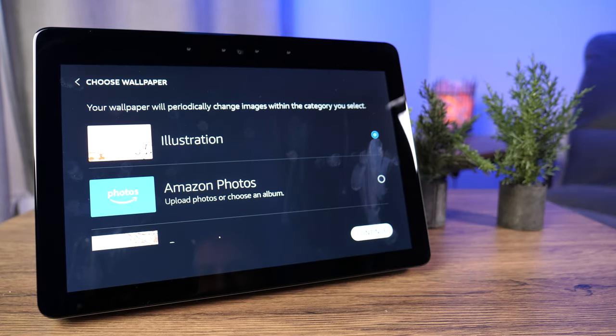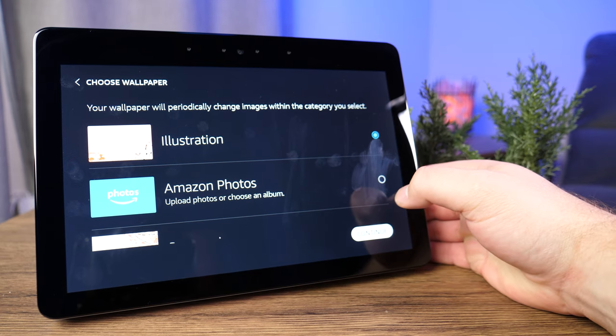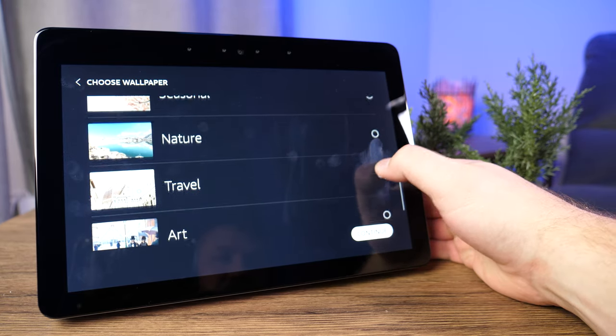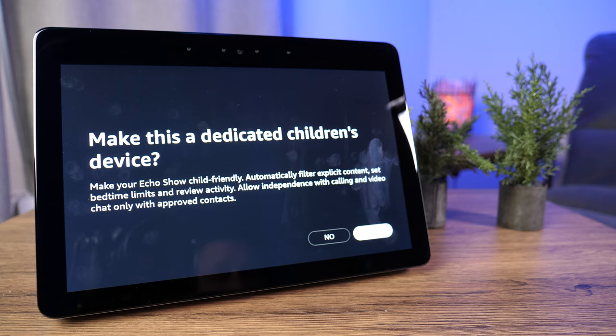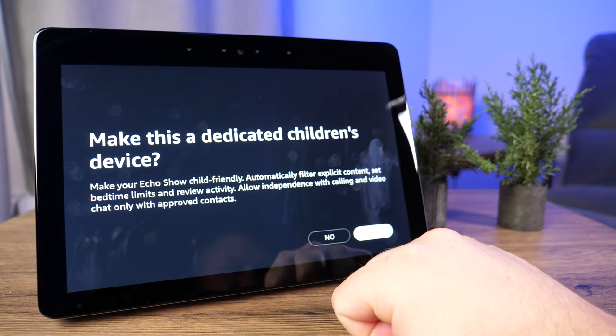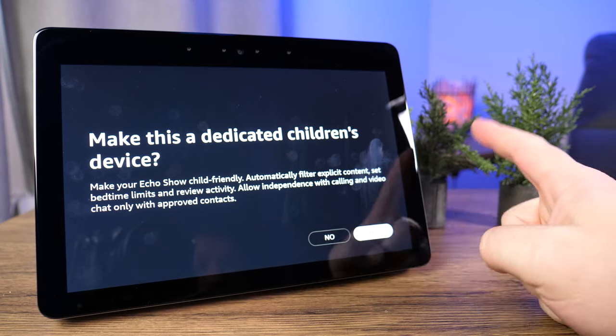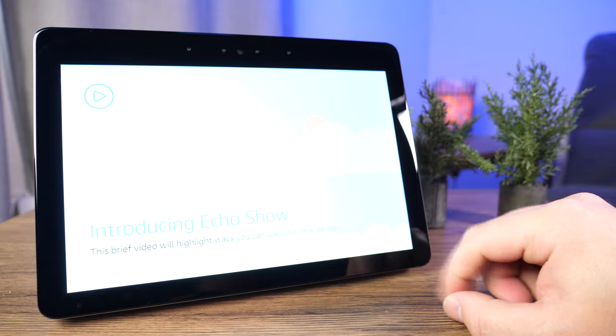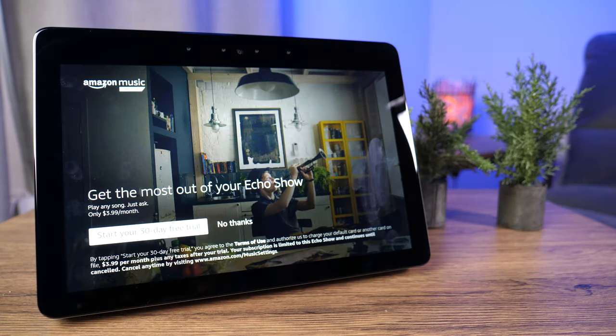Your wallpaper will periodically change images within the category you select, and you can change this at any time. We'll choose nature and tap continue. You can make this a dedicated child's device with more parental controls — automatically filter explicit content, set bedtime limits, and review activity. I'm going to click no. It also makes you watch the introducing the Echo Show video, so tap play and let it go through. Once you're done, you'll get an ad for Amazon Music with a 30-day trial. We're going to click no thanks.